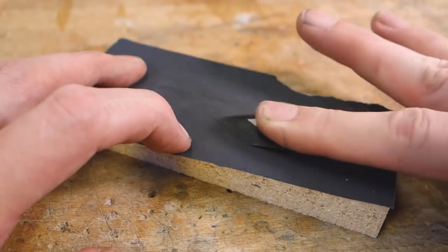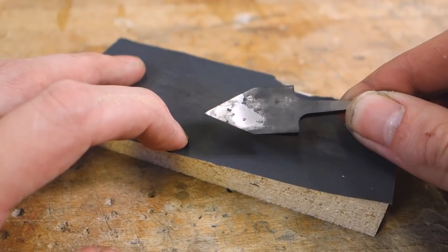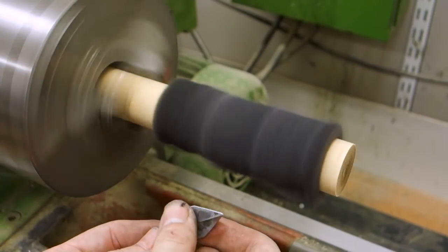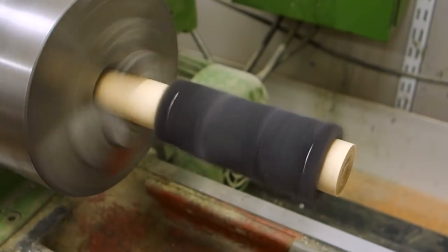Quenching likely produced some scale on the blade, but you can easily clean that up with sandpaper or something like this Scotch-Brite contraption I fit into the lathe. Either way, the blade is done, so let's move on to the handle.